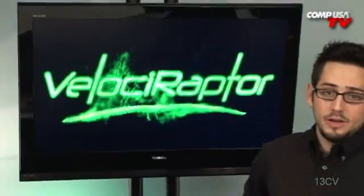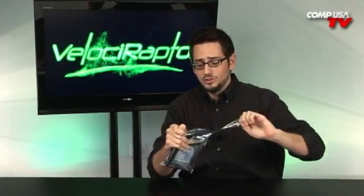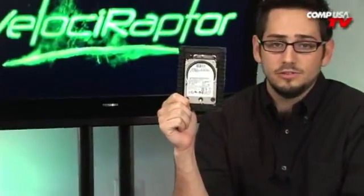I was on the website ordering a couple of these Velociraptor drives for one of our builds and I realized that there was no video on it. I guess somebody dropped the ball, so I'm making up for that by doing a quick review on the Velociraptor. The original Raptor from Western Digital is like one of the most famous hard drives ever for enthusiasts, but this is the new one — and if you haven't seen it yet, this is it.